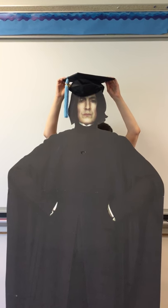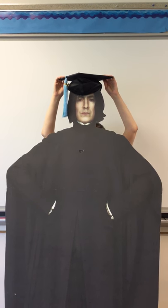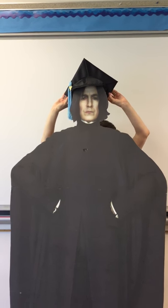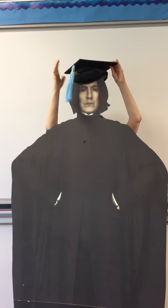Snape is wearing his graduation hat. He has pinned it in place so that it remains on the top of his head, parallel to the ground. He's not wearing it on the back of his head super casual like that, nor is he letting it fall forward over his face. Right on the top.